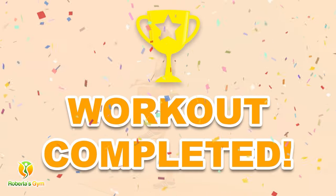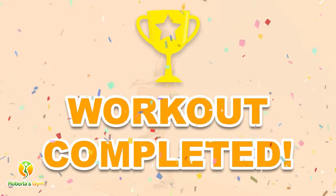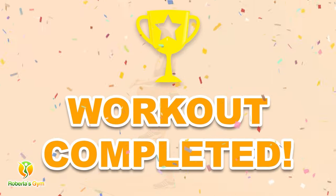You have successfully completed this workout! Please subscribe to the channel if you want to receive new video workouts regularly!